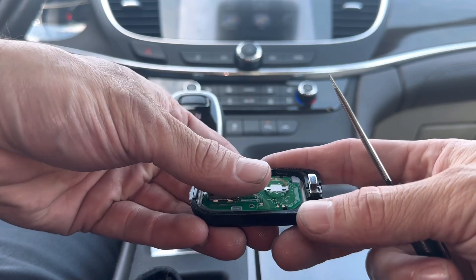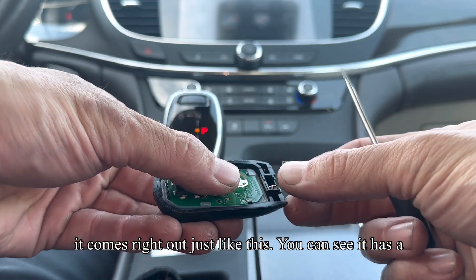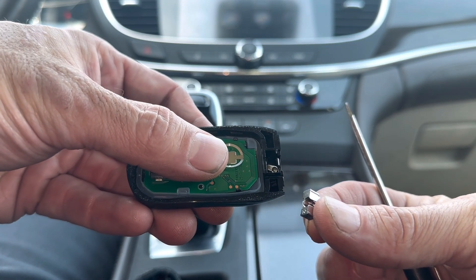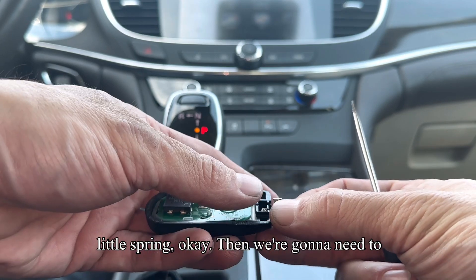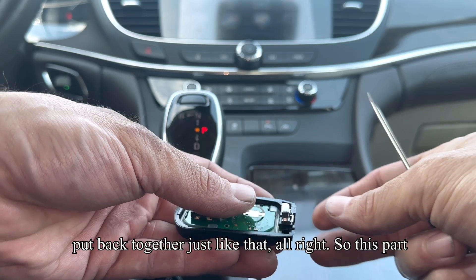I'm going to show you the little button that's easy to lose — how easy it comes right out, just like this. You can see it has a little spring. And we're going to need to put it back together just like that.